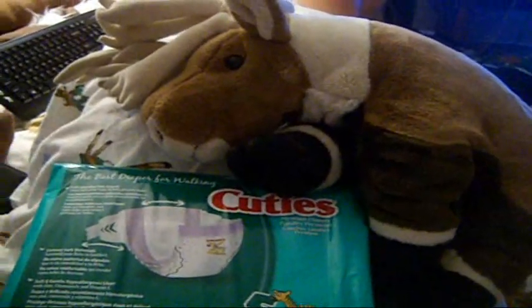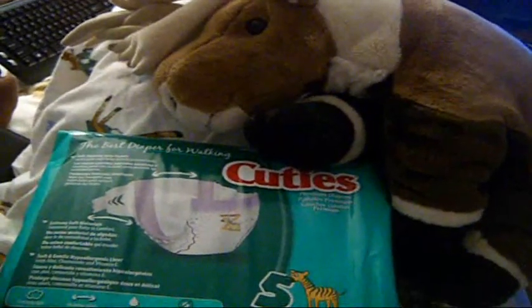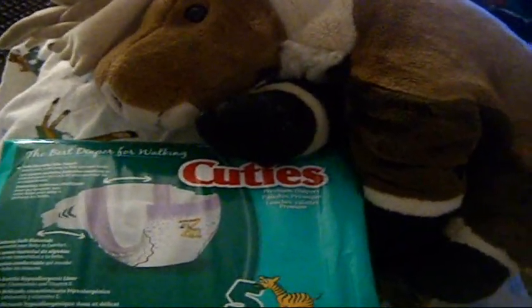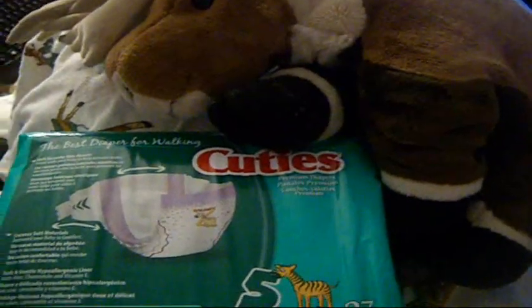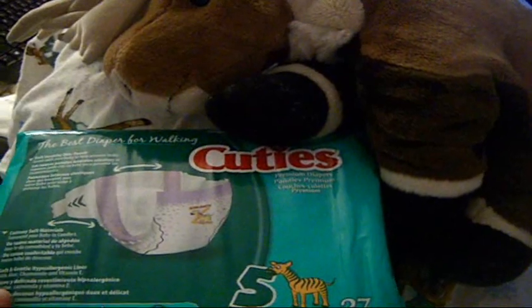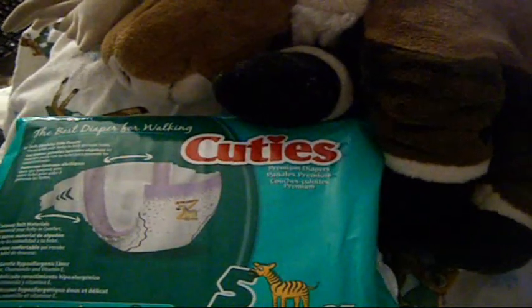Hello everyone, it's Diaper Ranger here. Today we're doing a diaper review. It's been forever since I've done a diaper review. But the diapers I'm reviewing today are these baby diapers called Cuties.